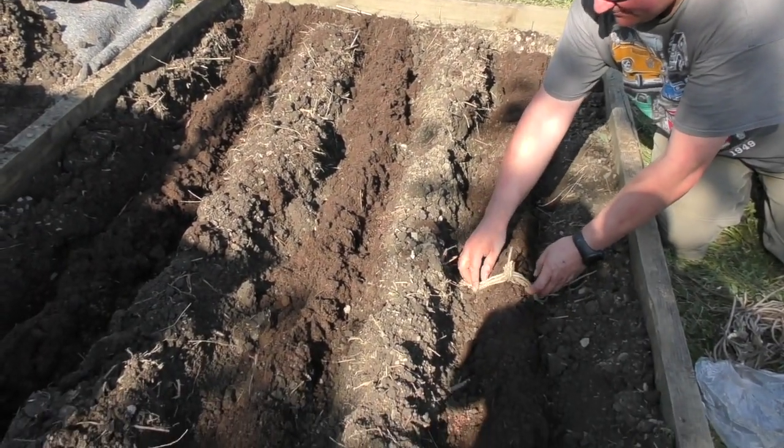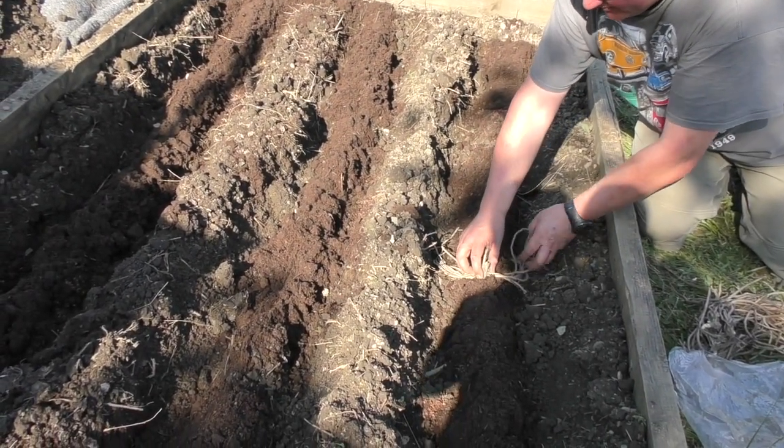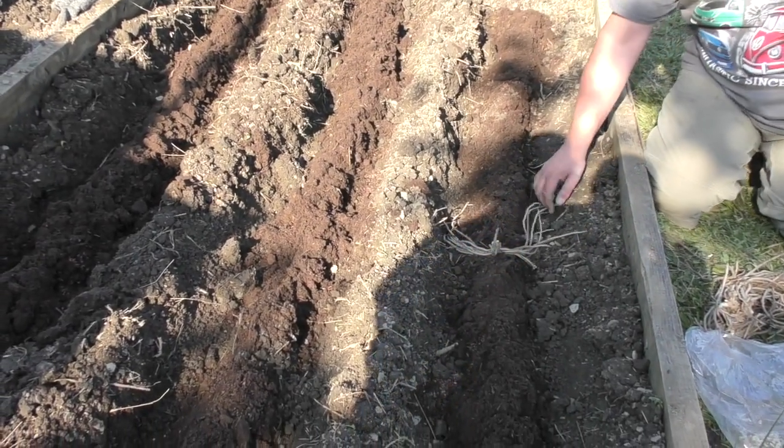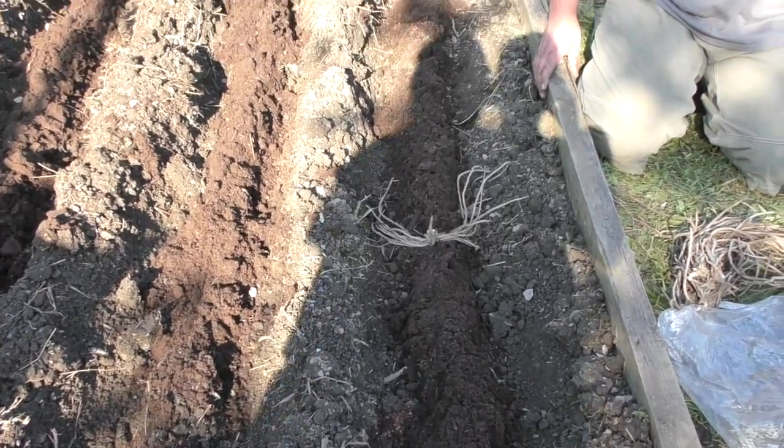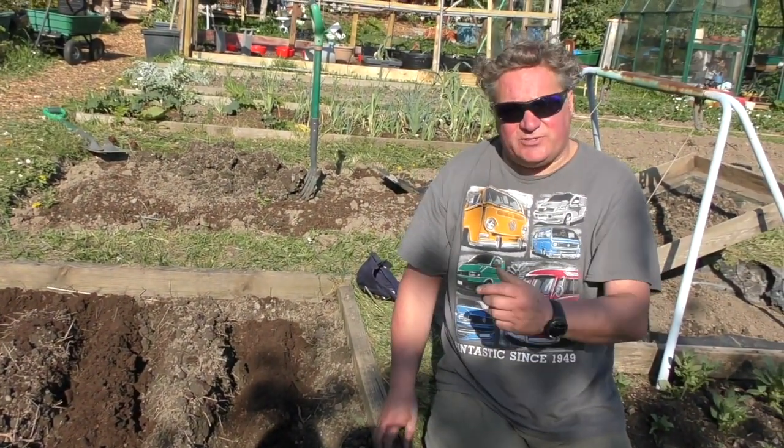We'll sit the crown over the trench like that and sort of bed it in a little bit just to give the roots a spread. That's how we're gonna do it. We'll lay them all out and then come back to show you what it looks like.